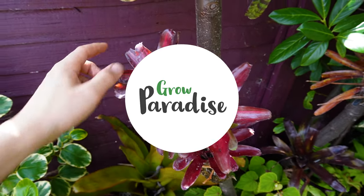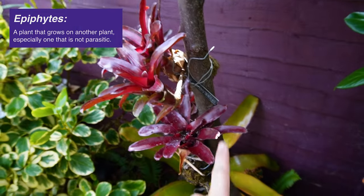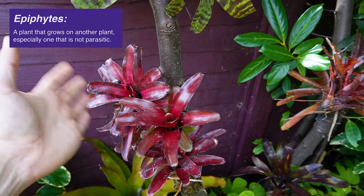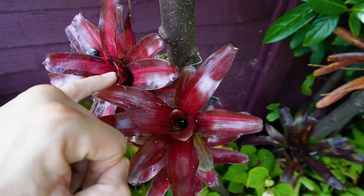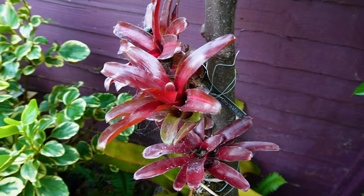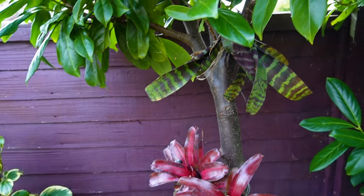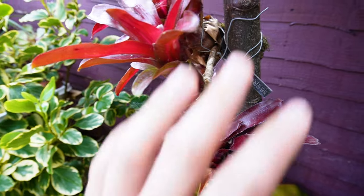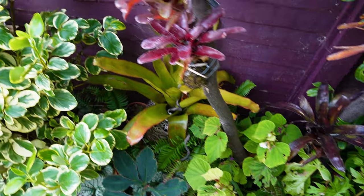I grow the majority of the tropical bromeliads in my UK garden as epiphytes — that's mounted onto the branches and stems of larger trees and shrubs — and I found that this is the best way to grow the majority of bromeliads. Bromeliads grown like this collect rainwater in the central rosette, so you can see there's just enough water there, and this is just how they would function in their natural habitat. In a rainforest they collect any rainwater that runs down the branches or makes it through the tree canopy, and that keeps the plant hydrated. Any excess water will flow out and down to the ground where any ground cover plants will make use of that excess moisture.